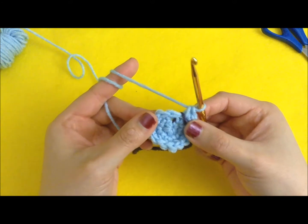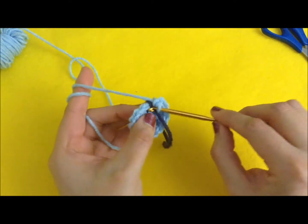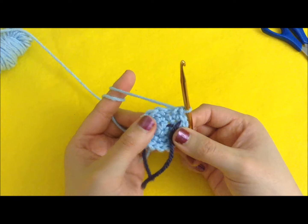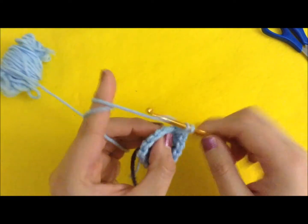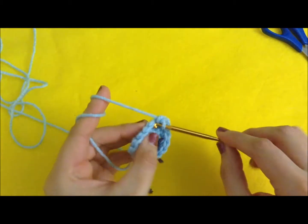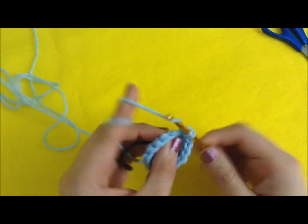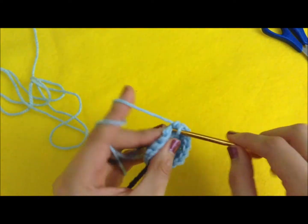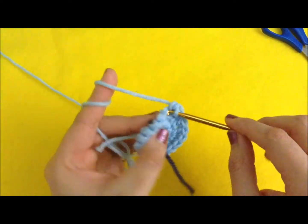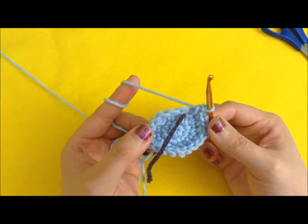The fourth row is to do two single crochets in the next two stitches and one increase on the third. So in the first stitch we do one single crochet, the second stitch also one single crochet, and the third stitch we do an increase. Repeat — one single crochet, one single crochet, and one increase — all the way around. That gives us 20 stitches in total.